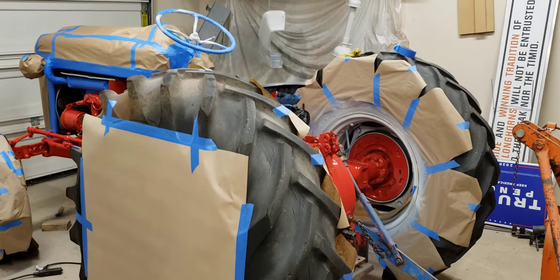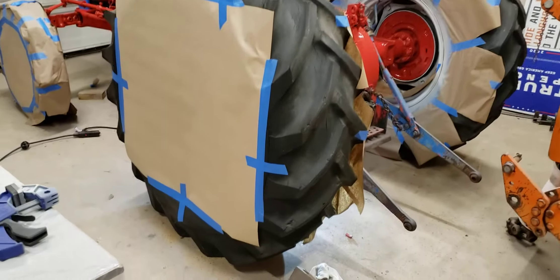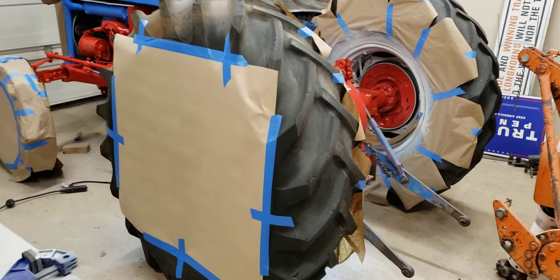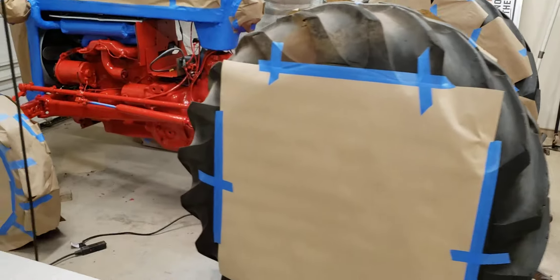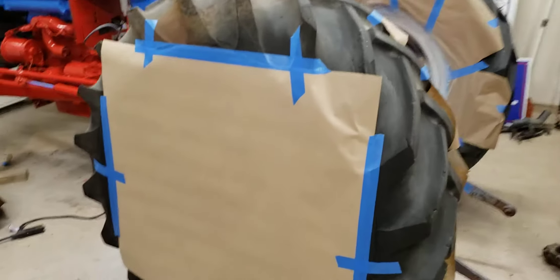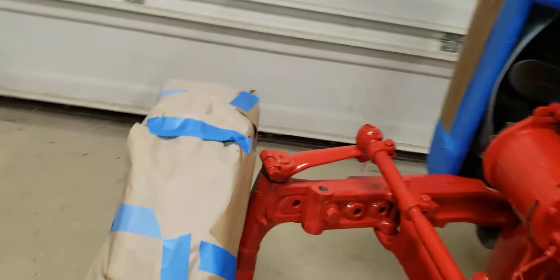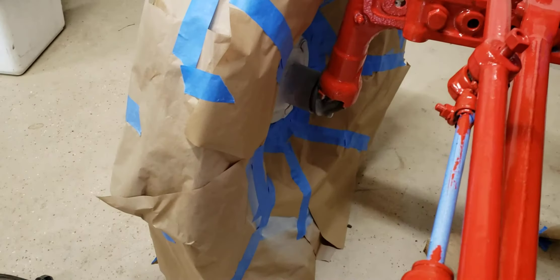Prepping the tractor for the red paint here, so we got to tape off all around the wheels. The outsides of the wheels, because we already painted those gray, and then on the inside of the wheels, tape it off so we can paint the insides of it.